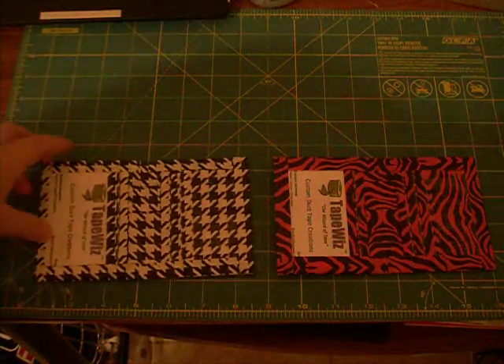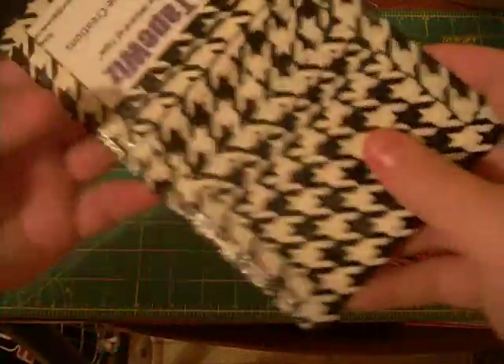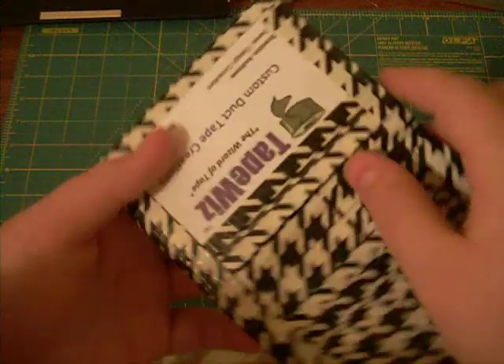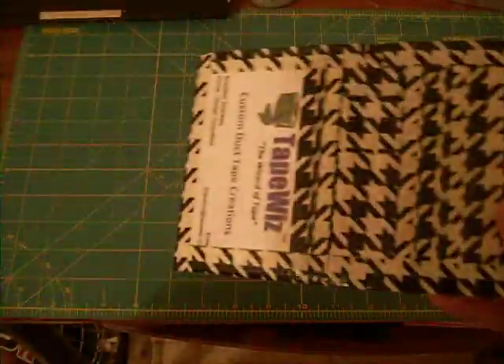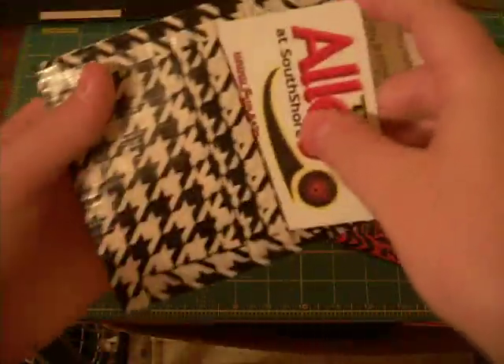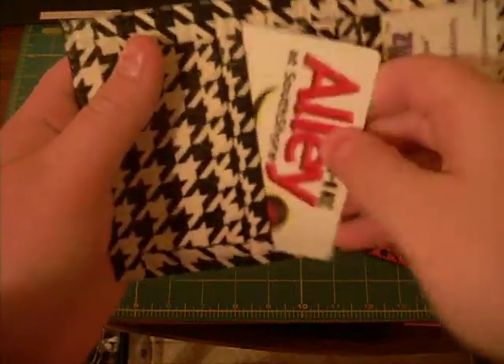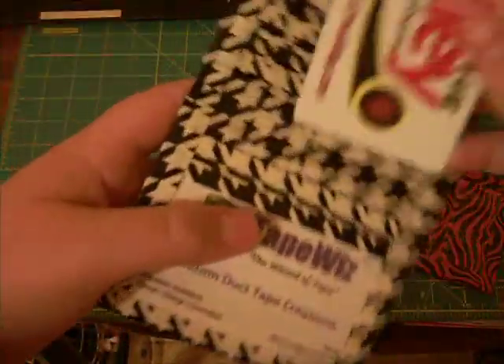This is what I was talking about. I've got a saber-tooth wallet. Three pockets on this side, one pocket on this side with the ID slot. Where's my credit card? Credit cards fit in easily, just like all my other wallets, with clear duct tape.